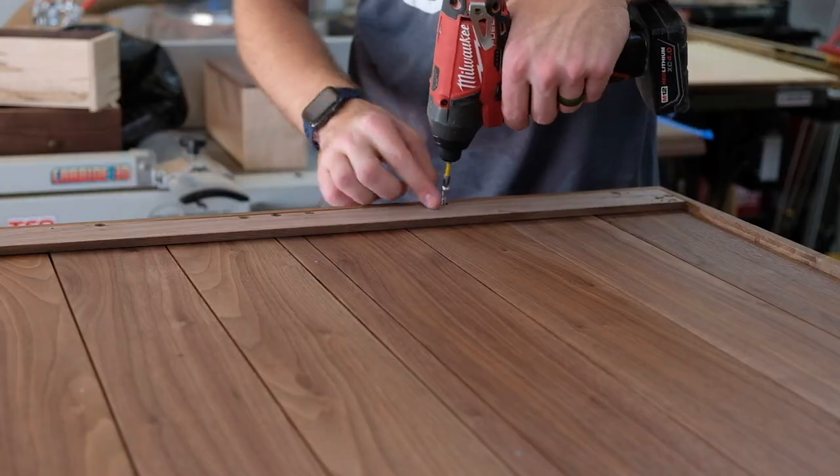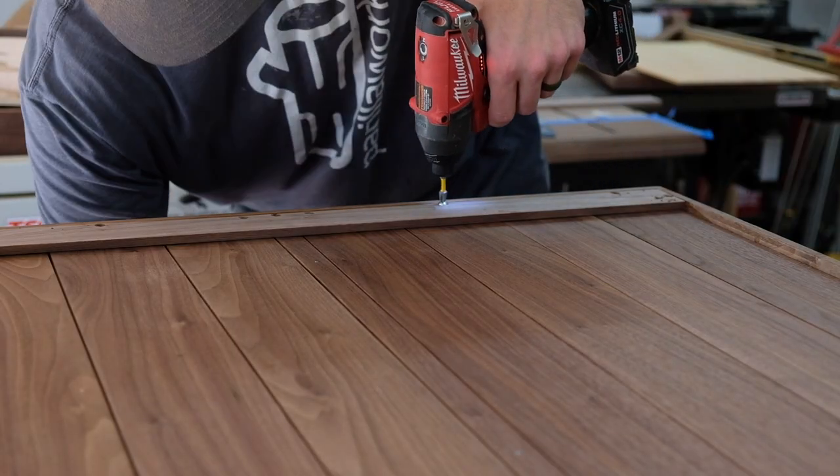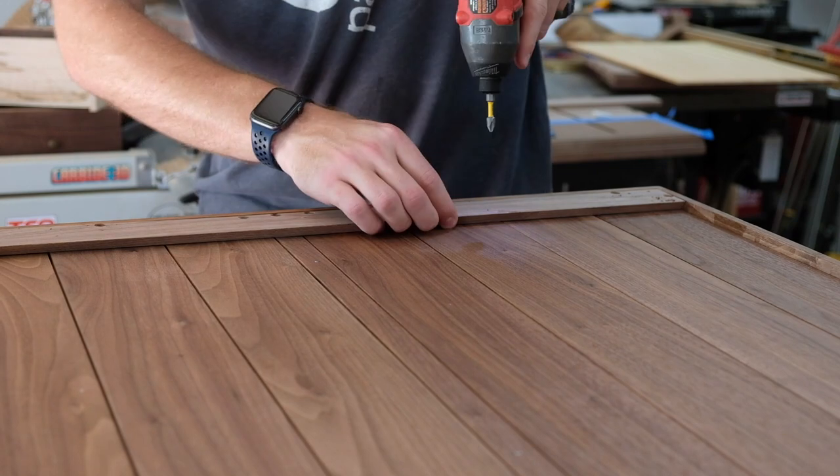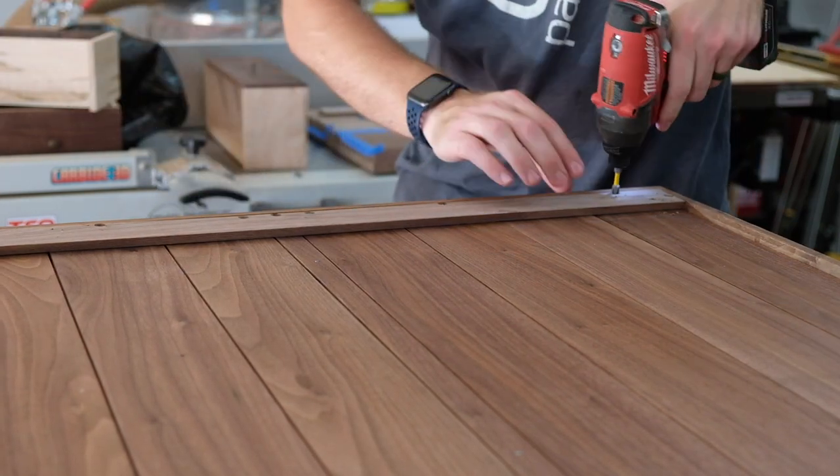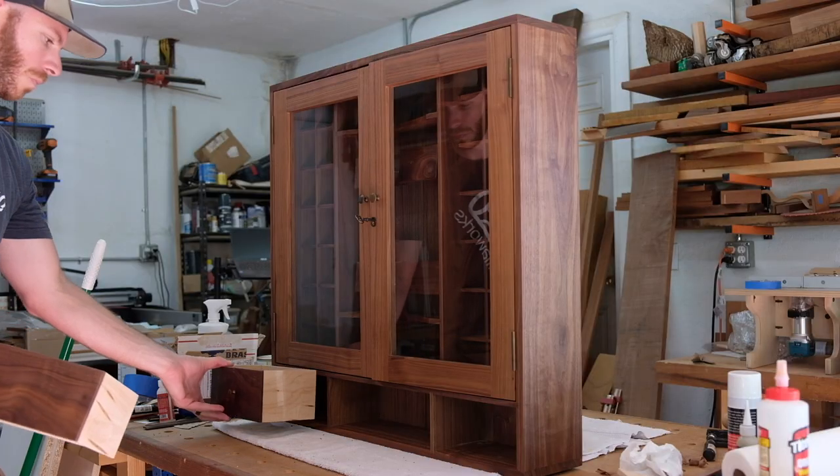This will be a hanging cabinet, so I left some room in the back rabbet for a French cleat, which I'm securing here with some screws.